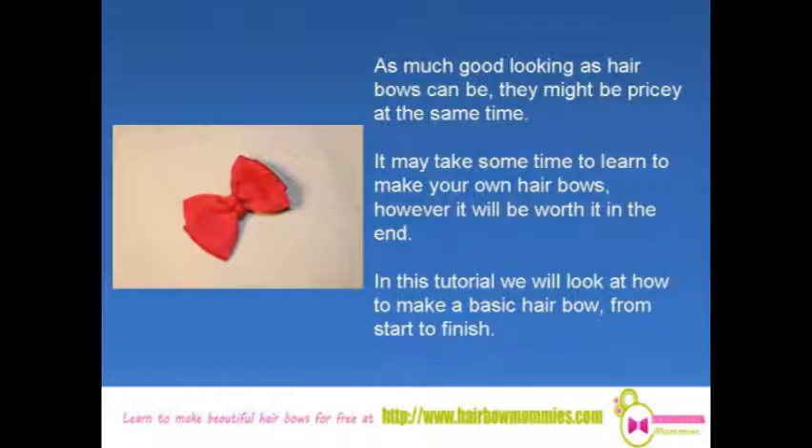Welcome to this tutorial on how to make a basic hair bow. As good looking as hair bows can be, they can be really expensive. It might take some time to learn how to make your own bows, however it will be worth it in the end. In this tutorial you'll find out how to make them.